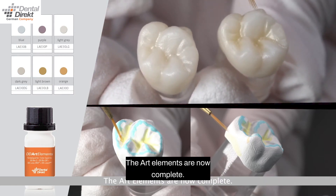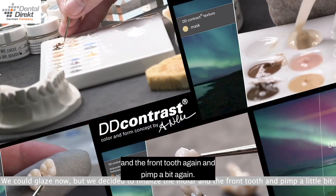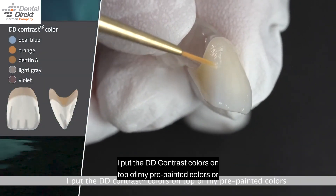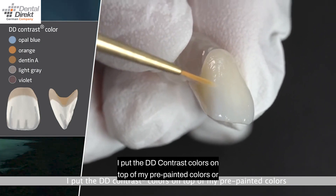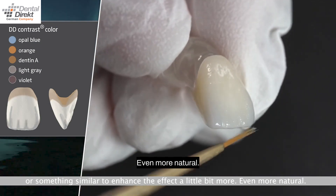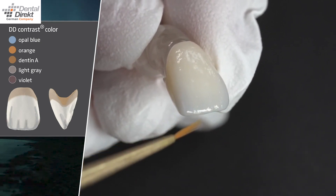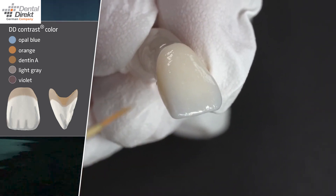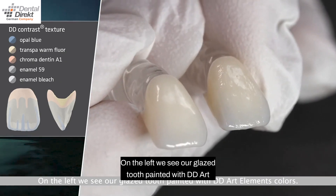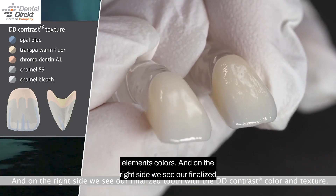The art elements are now complete — we could glaze now. But we decided to finalize the molars and the front tooth and pimp them a bit more. I put the DD Contrast Colors on top of my pre-painted colors to enhance the effect a little bit more, making it even more natural. On the left we see our glazed tooth painted with DD Art Elements colors, and on the right side we see our finalized tooth with the DD Contrast Color and texture.